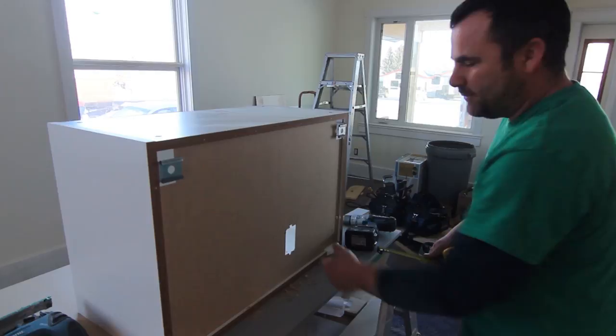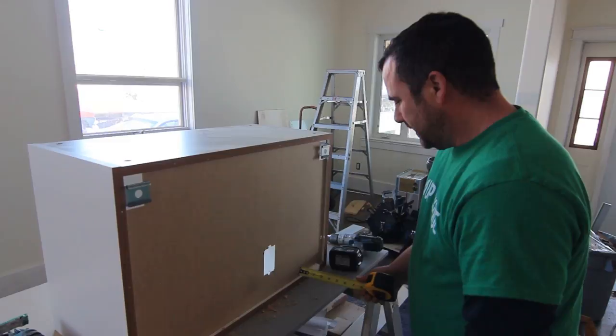The back of the cabinet has this flimsy panel on the back, which is the only thing I don't like about the IKEA system. But I love everything else, so I'm okay with dealing with one little flaw.